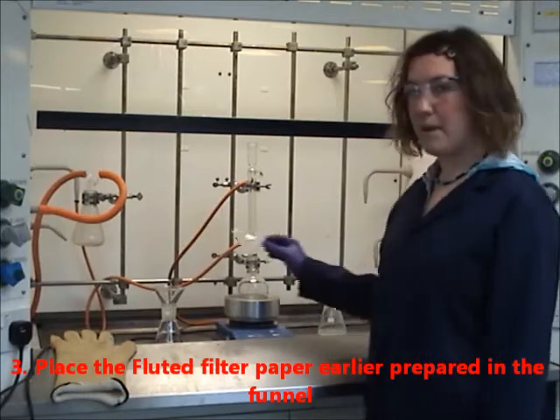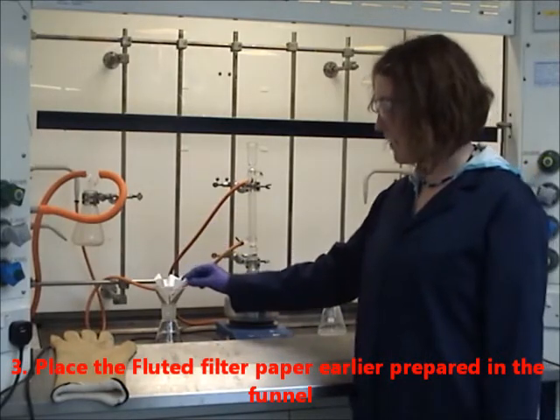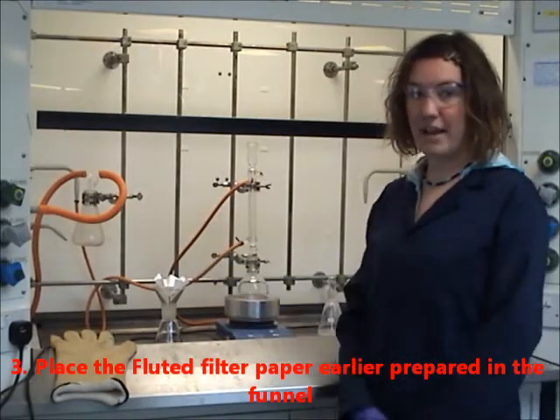Place the fluted filter paper earlier prepared in the funnel. This is to increase the rate of filtration.